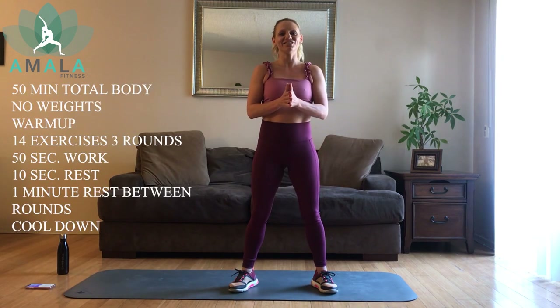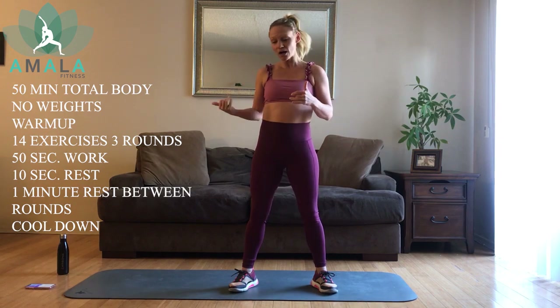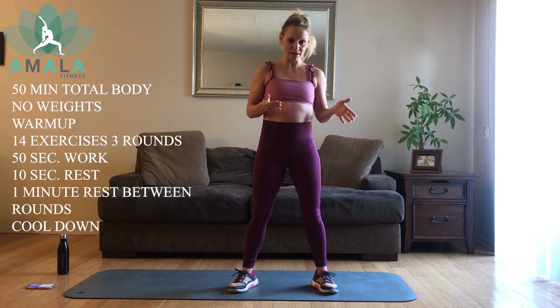Hi everyone, welcome back to Amala Fitness on IC Digital TV. My name is Kim and I'm going to be leading you through our 50-minute full body workout, no weights. So all you're going to need is a towel, water bottle, and a mat.